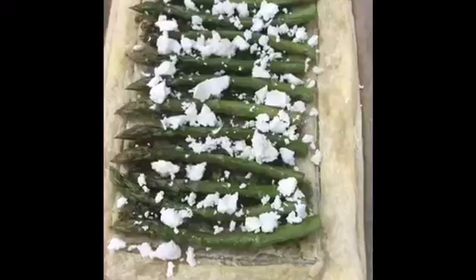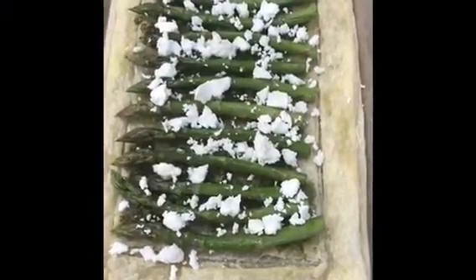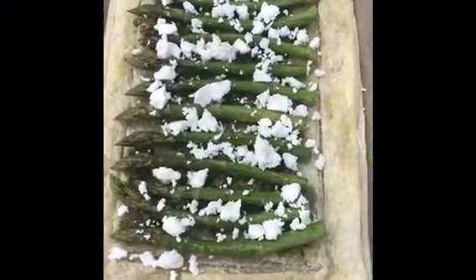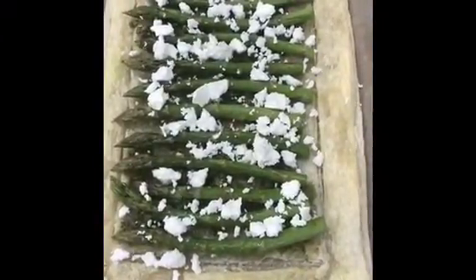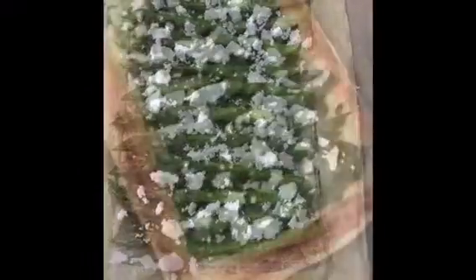The pastry base has gone in the oven for five minutes and we've now brushed it with pesto and topped it with asparagus and some goat's cheese. The asparagus was drizzled with olive oil to begin with. That would now go in the oven for seven minutes.